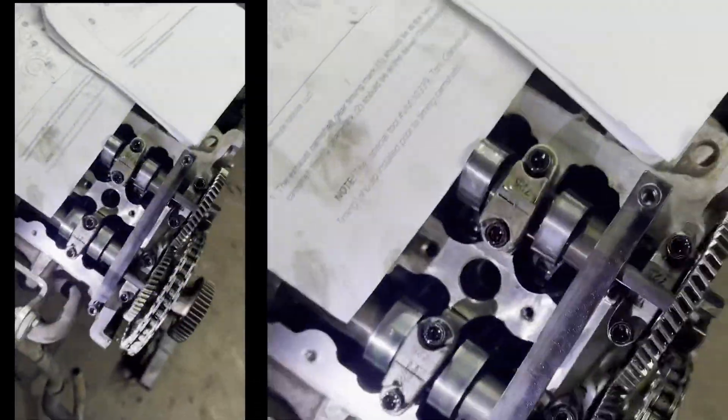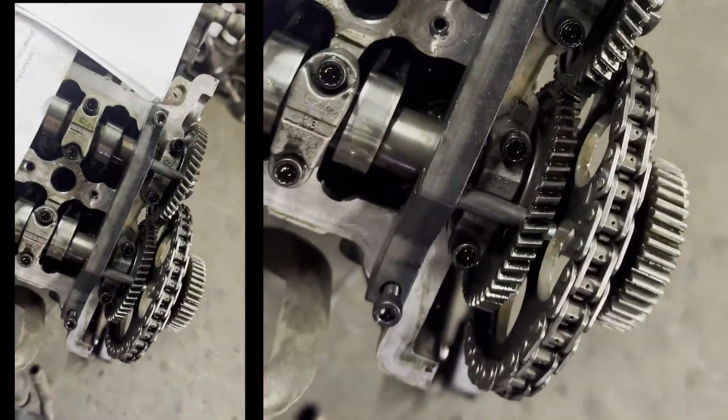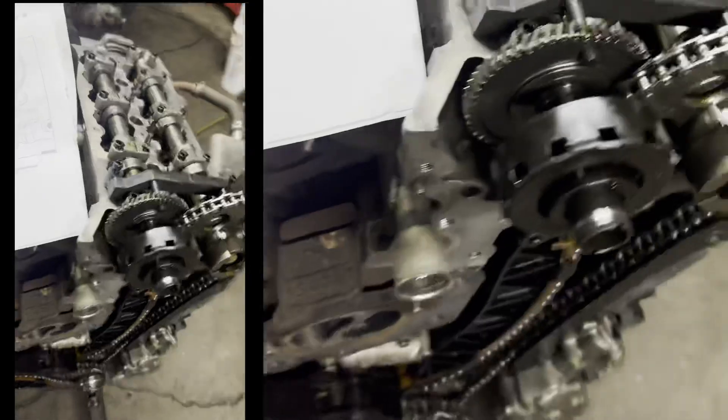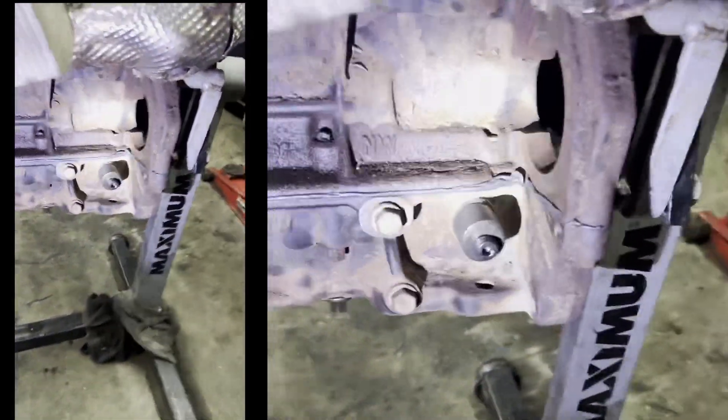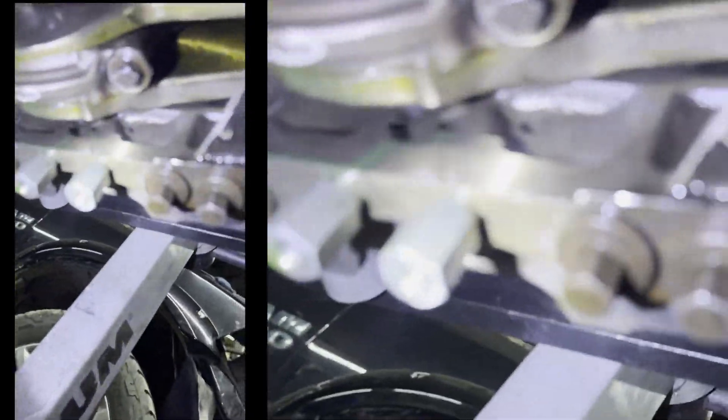They'll be meshed properly. You'll put in your timing chain locking pin on both sides — you can get that from the Mopar website. Then you get a crankshaft tool that goes in and locks your crank right in there.